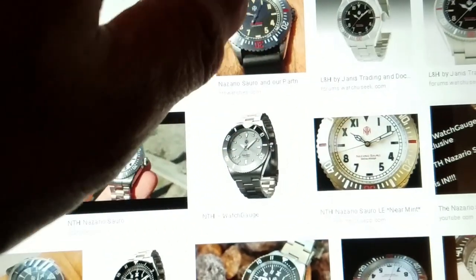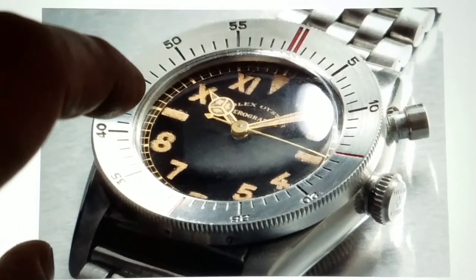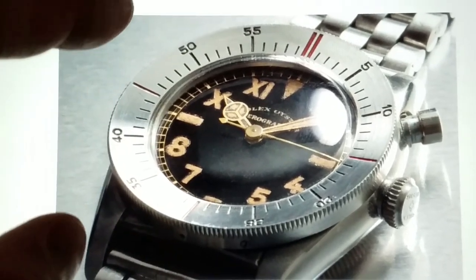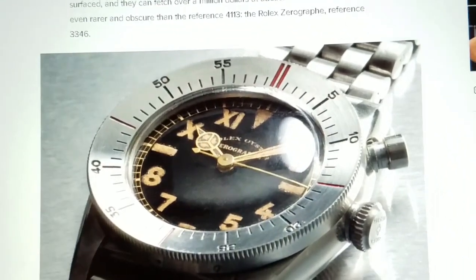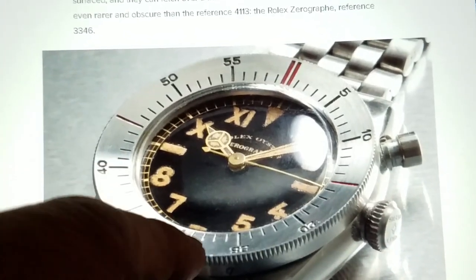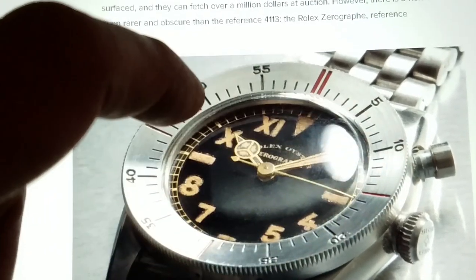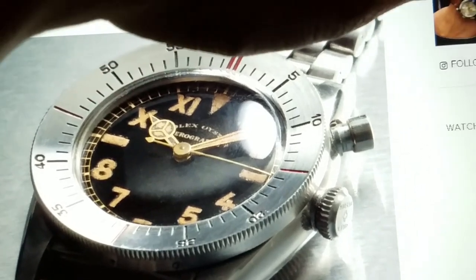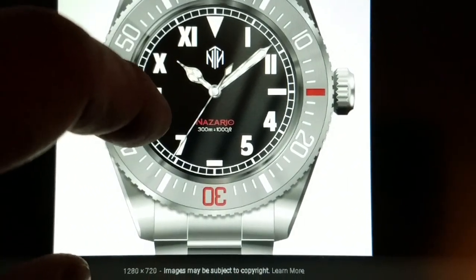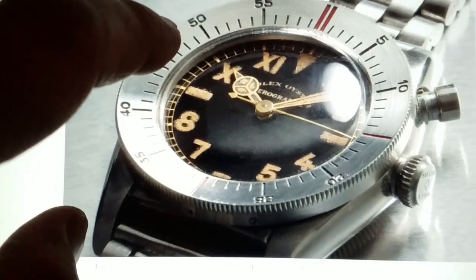Going back to the Rolex model you can see how the design really matches what NTH has done. There's a steel bezel, red markings at the 12, 6, 9, and 3 positions, and a California dial with a railroad track around the outside. The watch doesn't copy it exactly, but it takes a lot of the design cues. The black version also had a faux patina on the hands to match.